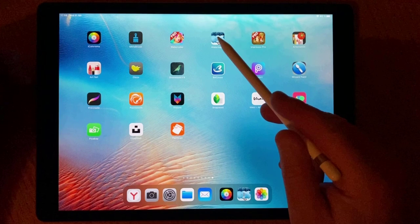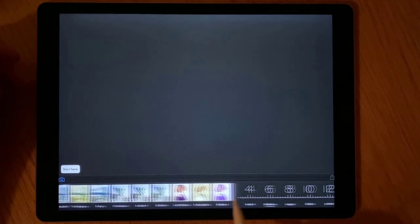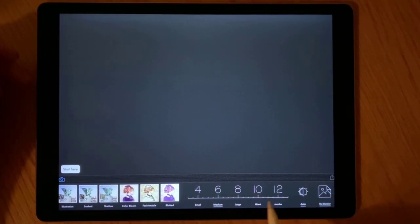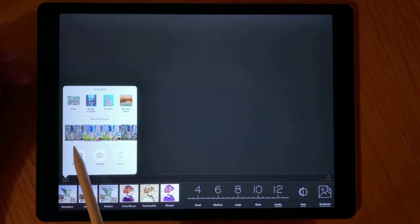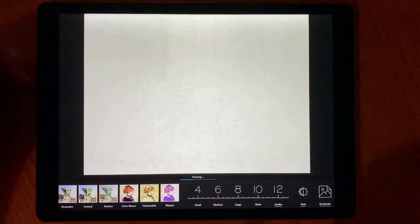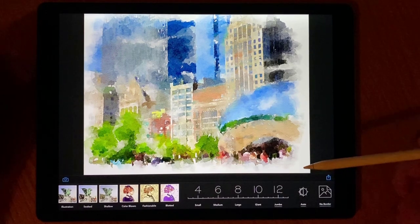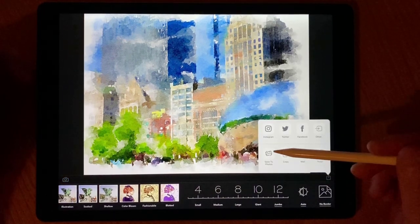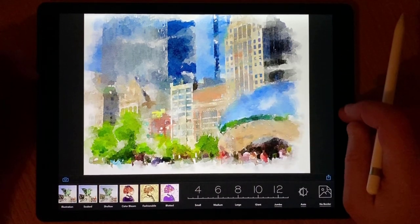I go to the Waterlog application. The first thing I always do here is go to the resolution settings and press Jumbo 12, which is the highest resolution. Then I press the photo icon and select the painting we just made in iColorama. It automatically repaints the image with the Waterlog effect — that's what we need for the watercolor underpainting. I press the icon to save this variation in my camera roll. Next I close Waterlog and go back to iColorama.